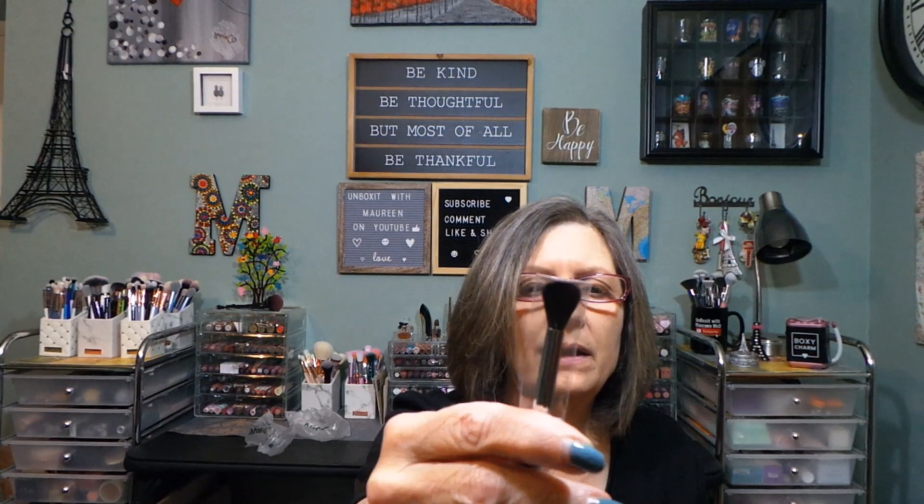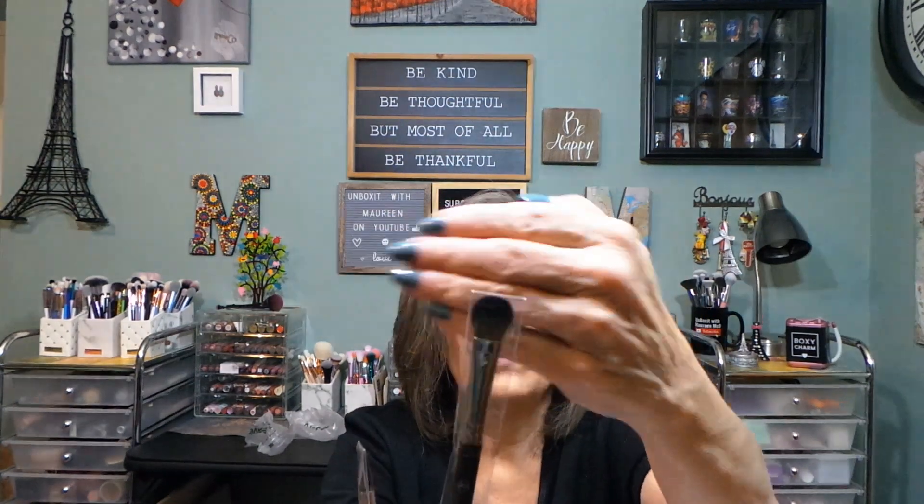There are two brushes here, they're both eye shadow brushes. This is a fluffy crease brush and this is more like the packer. They just have numbers on them. Their brushes are usually pretty nice, so I'll share them with the liner for sure.